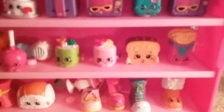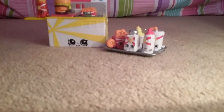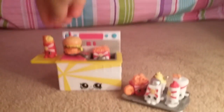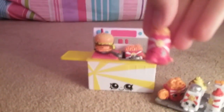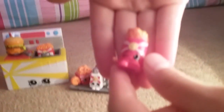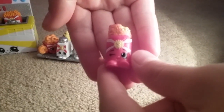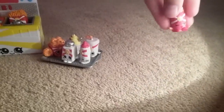So now we'll show you our food fair. Here are the super cute food fair items. Look — you've got a tiny little apple pie. Isn't that just the cutest thing ever? I don't know if you guys can see that. It's so tiny and so cute.